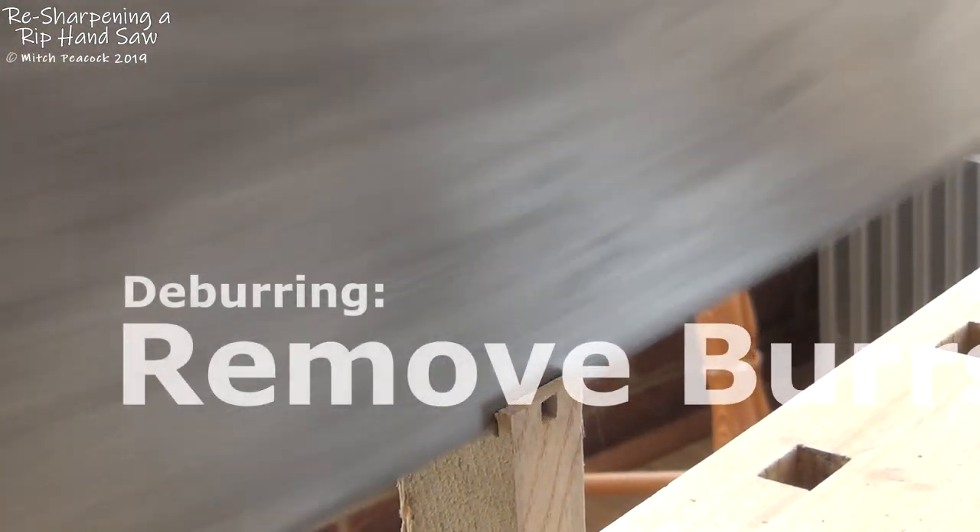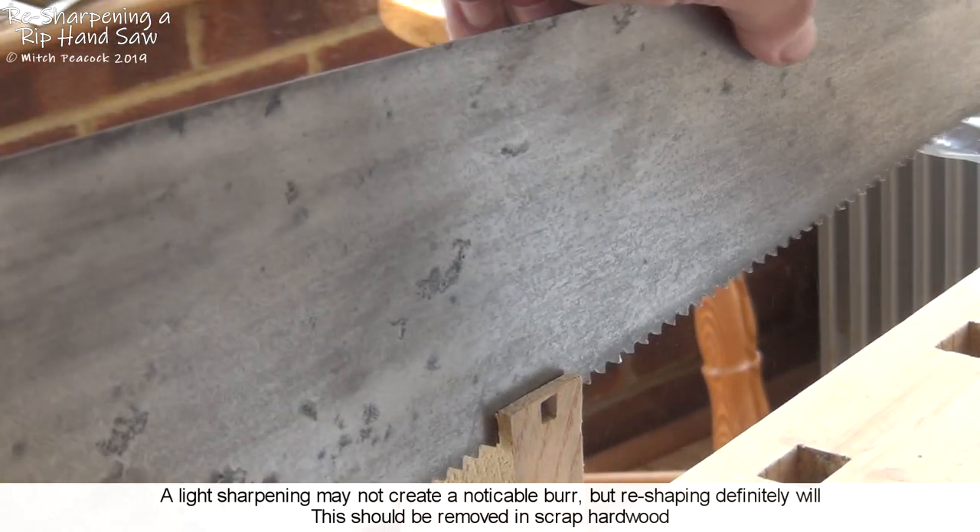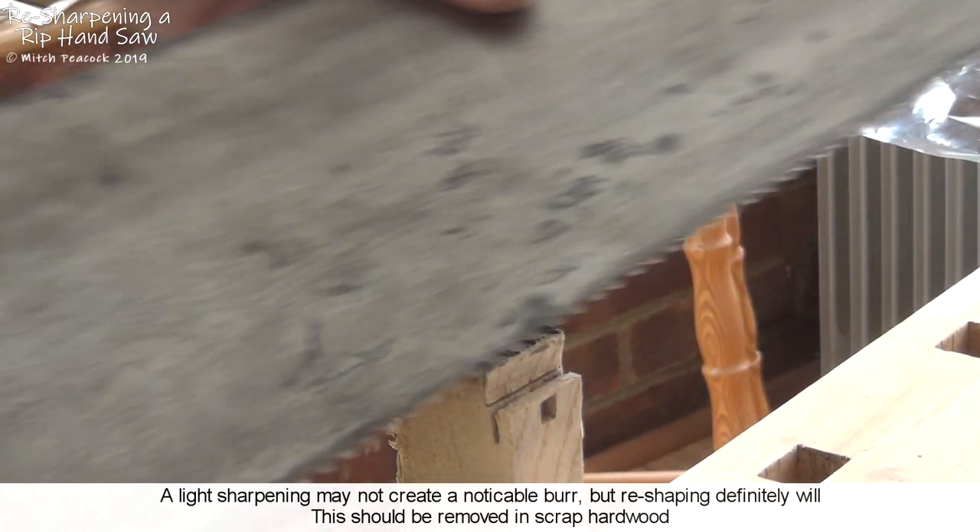That filing would have left a lot of sharp edges on the edges of all those teeth, so just run the saw through some rough hardwood to get rid of all of those.